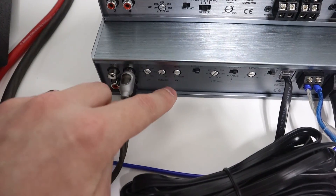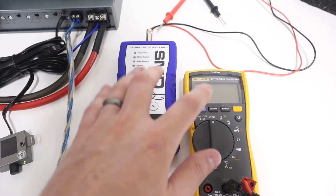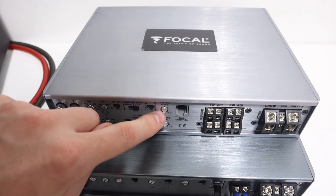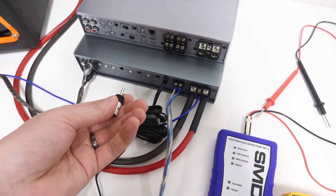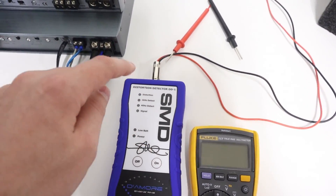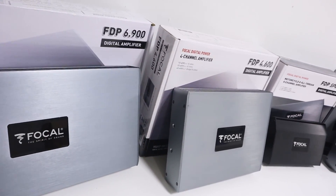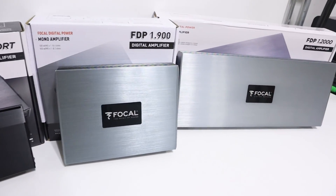A few additional notes: if you make adjustments to the EQ settings on the amplifier itself or to a digital signal processor, it is possible you would need to redo the level setting process to get the most performance. When setting the gain level for a multi-channel amplifier, there will be multiple different channel pairs that you need to adjust the gain for. Finally, if you're adjusting the knob clockwise and detect distortion with the DD1 or oscilloscope prior to seeing the voltage roll off, stop there and use that setting. With these steps complete, the Focal FDP amplifier is now properly set up — as the source unit is turned to its max undistorted level, the amplifier will also play at its own max undistorted level, reproducing clean, accurate sound.